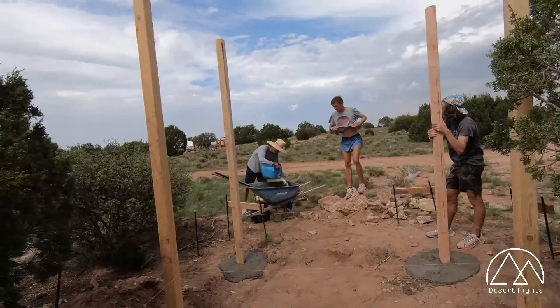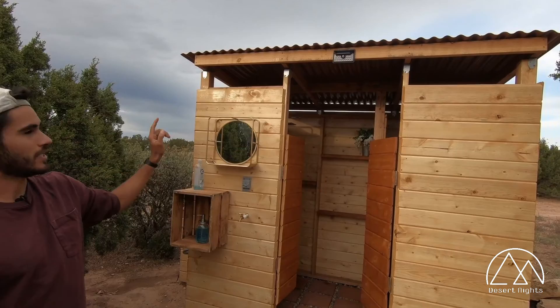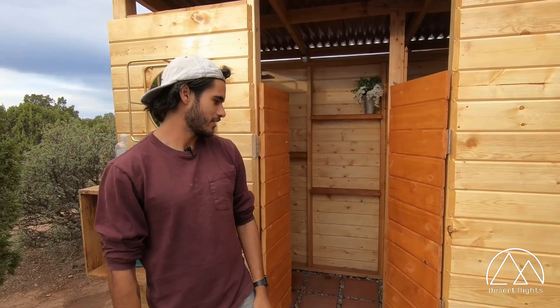Another improvement with this bathroom was the structure. We did the same thing with four corner posts of four-by-fours embedded in the ground with concrete. But we went with a much more robust roof on this one and a smaller gap around the edge so rain can't really fly in sideways. The biggest improvement has been using tongue and groove shiplap wood so no wind can blow through and send water, toilet paper, and coco coir everywhere.